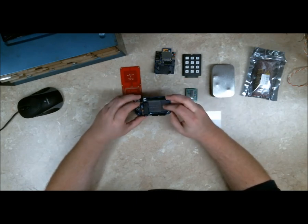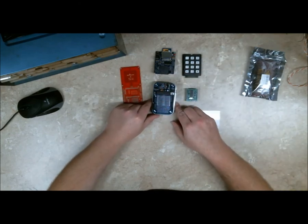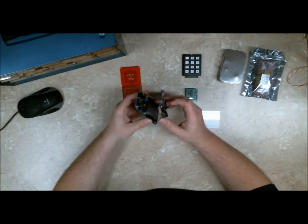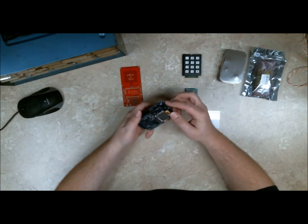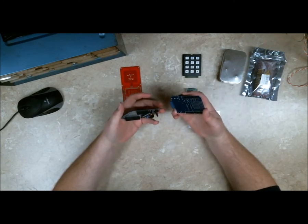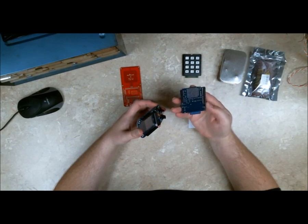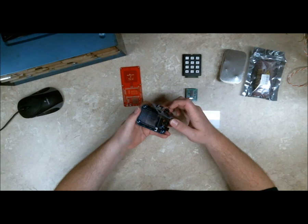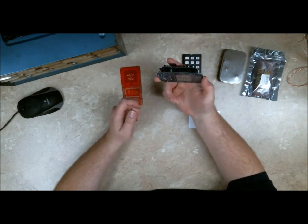The Menta is from Adafruit — adafruit.com/menta — and it fits inside of a mint tin. I got a shield for it as well. I'm not sure the shield is going to fit inside the mint tin so I may need to put it in a different enclosure. This shield is an SD card shield. I built both of these — they were kits. This is Adafruit's log shield. Both of these have some simple breadboard area to put other circuitry.